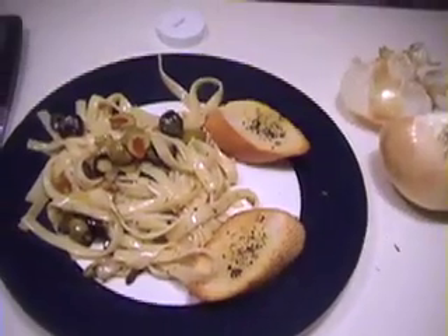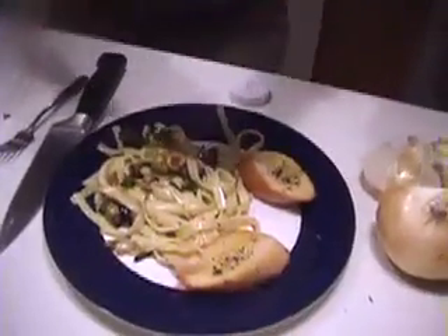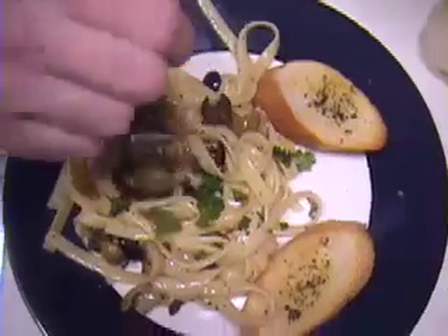Give the pot a quick toss and we are ready for the plate. I like to serve it with a nice crusty bread — this one has a little bit of dried herb and olive oil on it. Make sure I get some good olives in there. And then the last thing I want to do before I hit the table: some nice fresh washed parsley. Gives it a little bit of color. And that's really good.